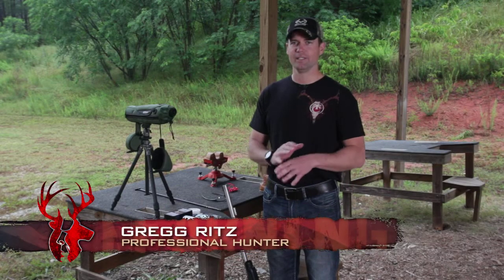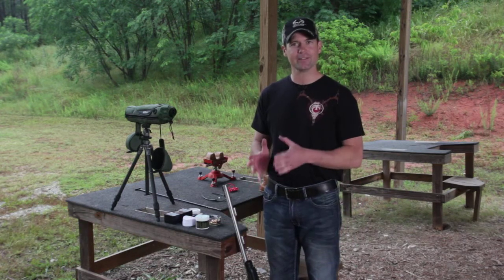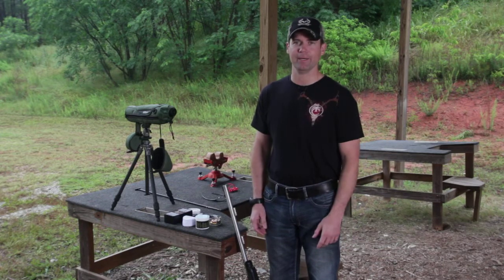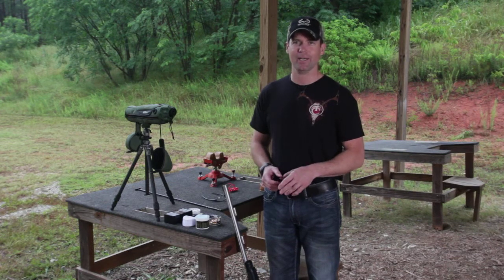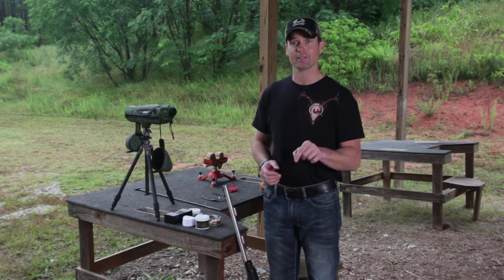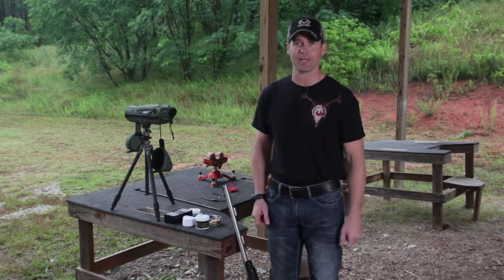If you're a muzzleloader hunter, undoubtedly you've experienced a misfire sometime in your shooting career. A lot of this comes down to how you prepare your rifle before you shoot it the very first time. Everyone has their own tips and techniques — I've refined mine over tens of thousands of shots. I'm going to walk through a couple simple things to do that, I promise you, if you follow this, your gun will ignite every single time, especially with today's steel breech technology.